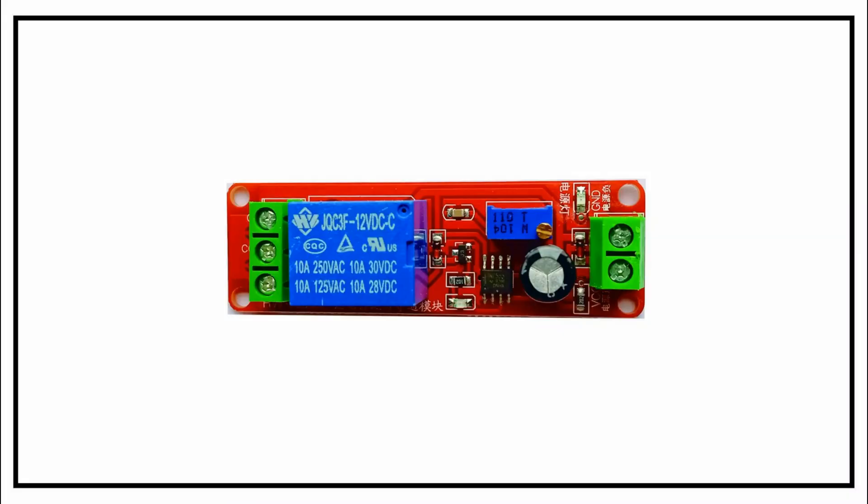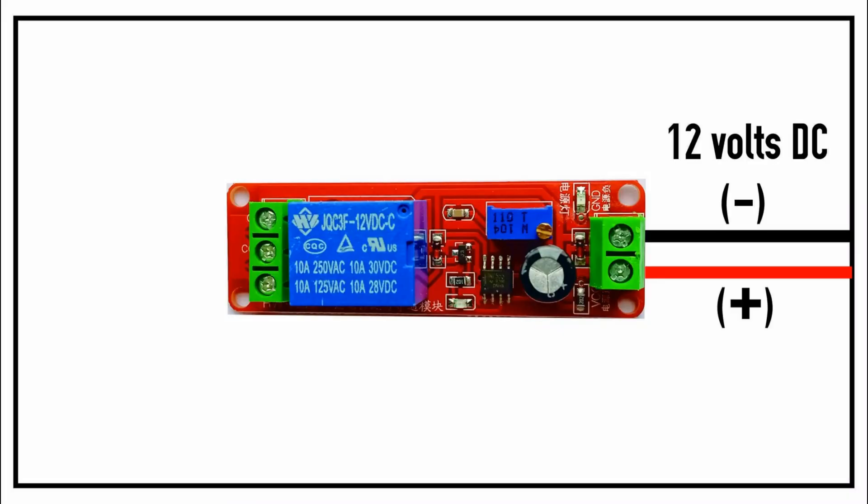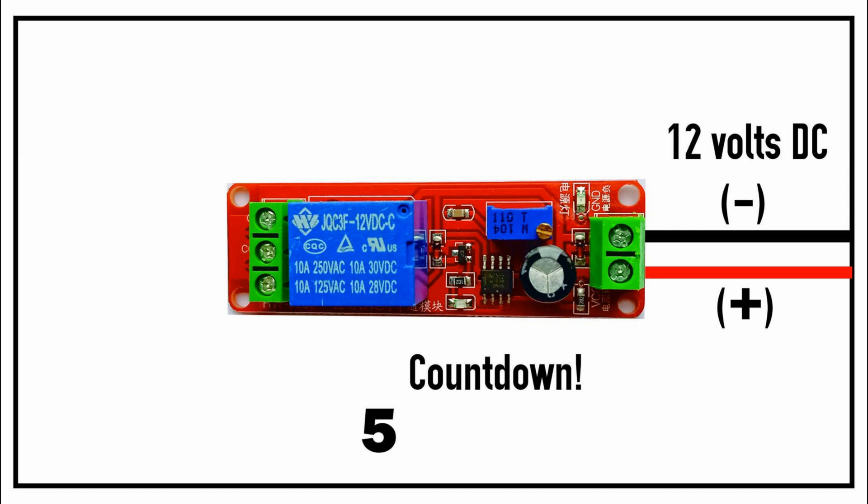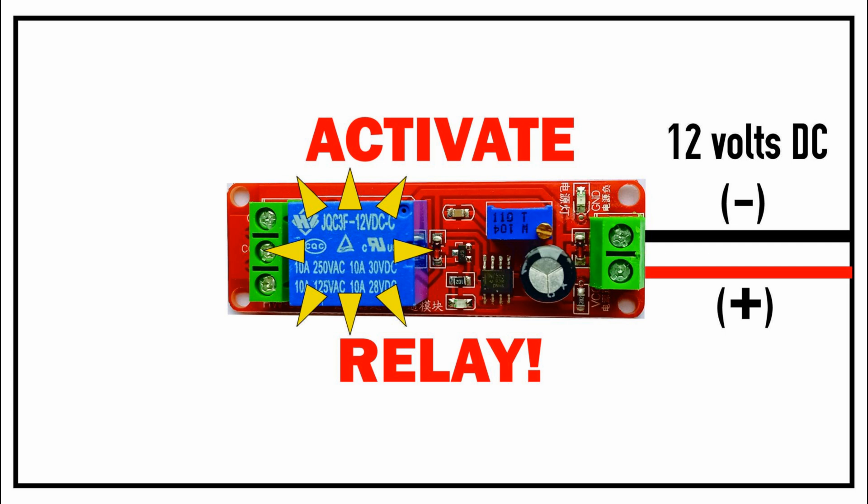Before I do a little demo of the board in action, let me show you how it functions with this animation I put together. The voltage comes in on the right side — 12 volts DC in this case. Once the board is powered up, the timer chip starts doing its thing. It works in conjunction with this adjustable trim pot to set the length of the delay. Turning the screw clockwise increases the amount of delay, and turning counterclockwise decreases the delay. Once the set time is reached, the chip sends voltage to the relay, which turns it on and creates a connection between the center common terminal and the top on terminal.